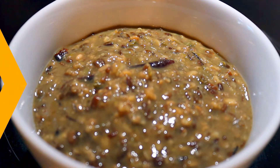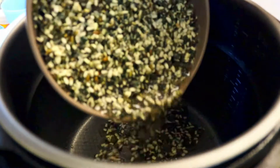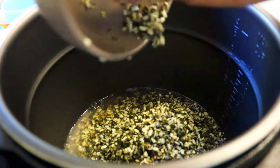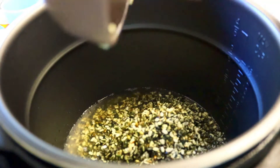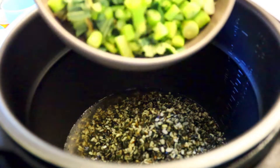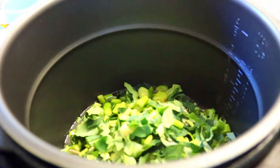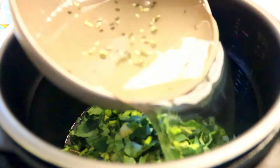Let's go into details for ingredients. We need two cups of black lentils soaked for our dish, about two cups of chopped taro stems and leaves, and two cups of water.